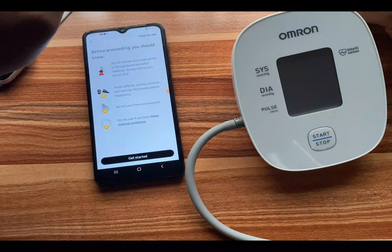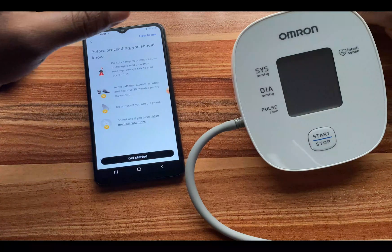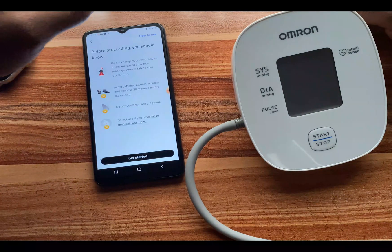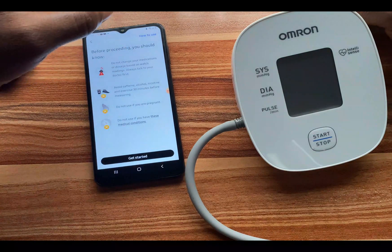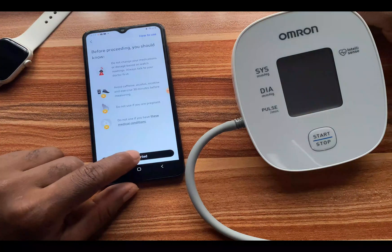Before proceeding, you should know: do not change your medications or dosage based on watch readings — always talk to your doctor first. Avoid caffeine, alcohol, nicotine, and exercise 30 minutes before measuring. Do not use if you are pregnant. Do not use if you have certain medical conditions — tap on that to find out what those conditions are.